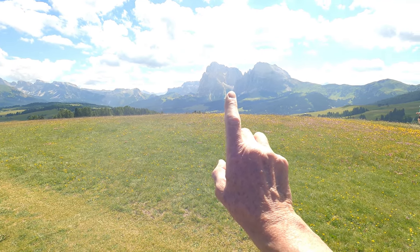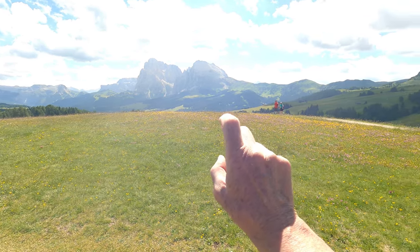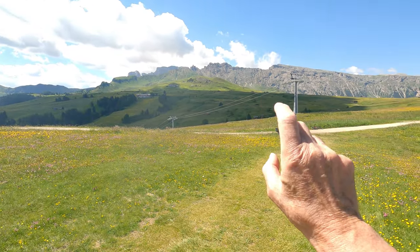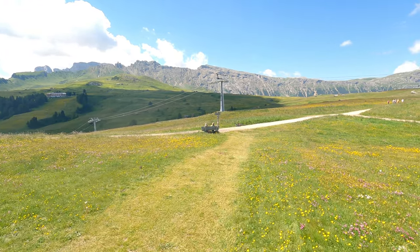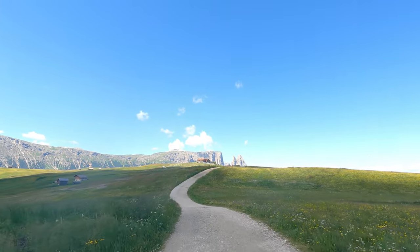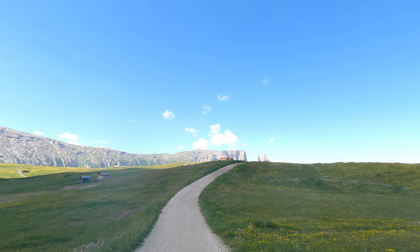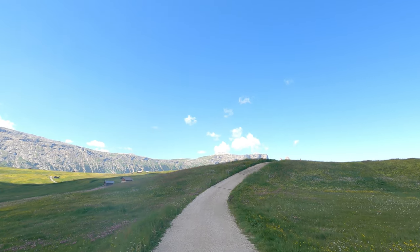These mountains have multiple language names. I'm not sure what those teeth-shaped peaks are. Coming up in front, that's called Siliar or Punta Santa. Hopefully the wind noise isn't too bad. There is a hut on the top there — can't remember the name of it.